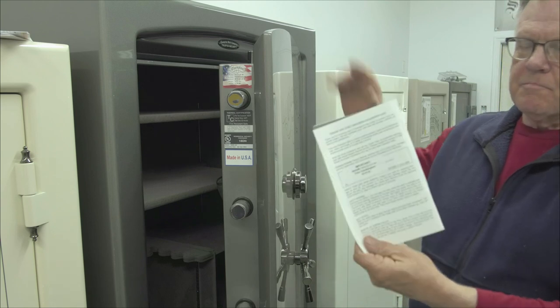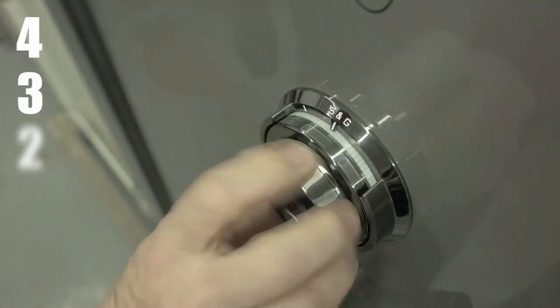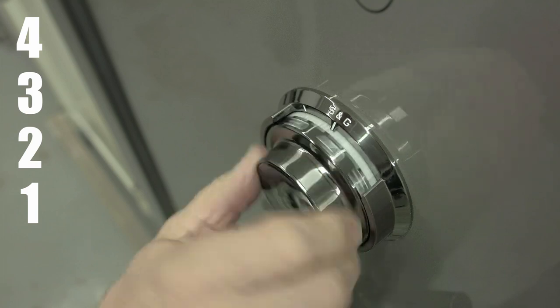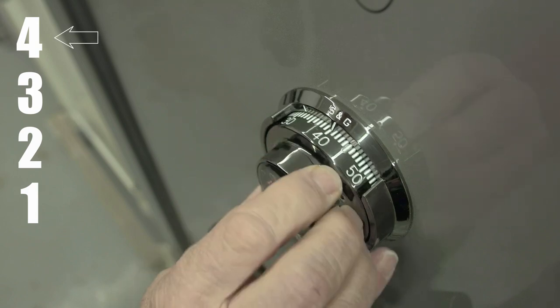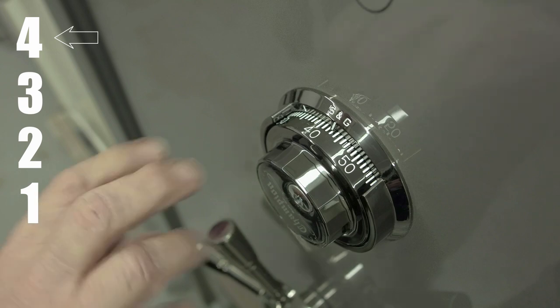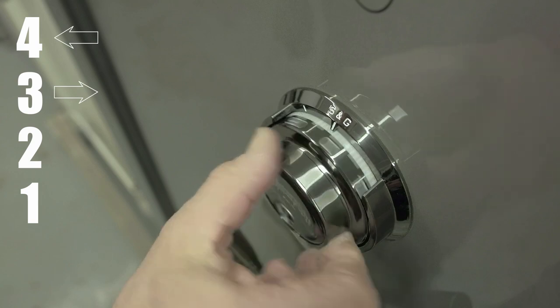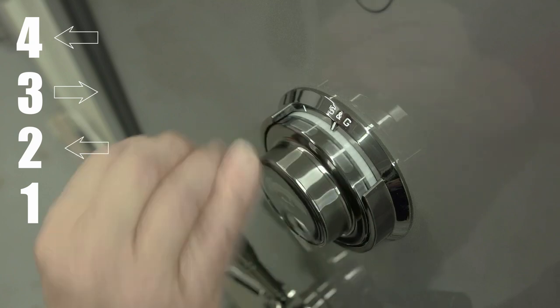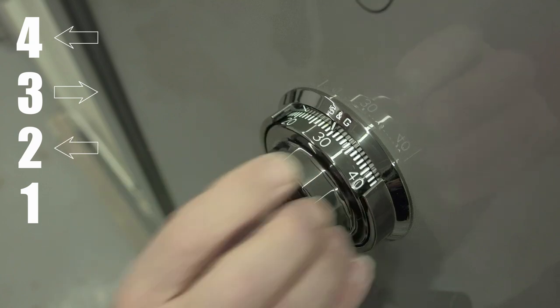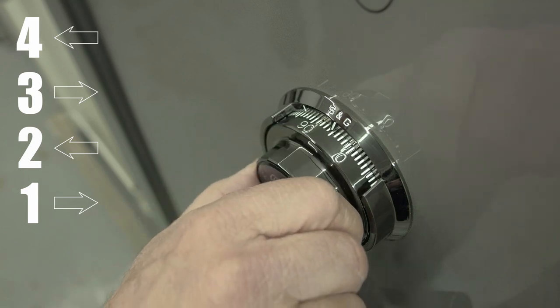The combination is written on the inside cover of your owner's manual. I'm going to open this safe now — going to the left at least four times and stopping on the first number. It's a four-three-two-one sequence. I've gone around four times and stopped on the first number. Now I go to the right and stop on the second number the third time I see it. Then I go the other direction and stop on the third number the second time I see it.